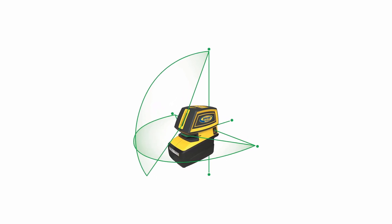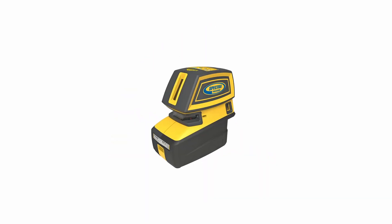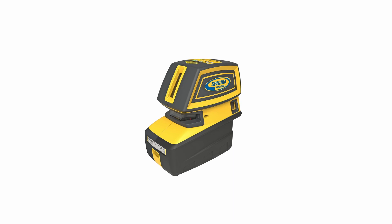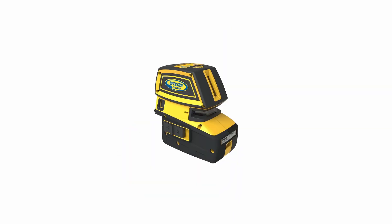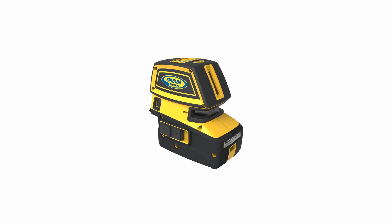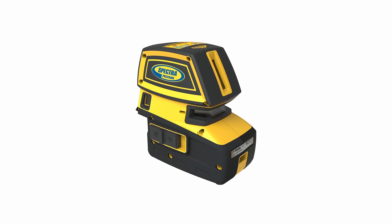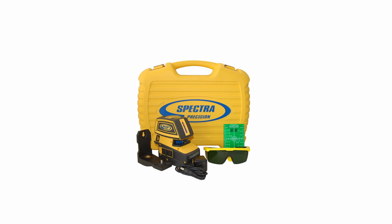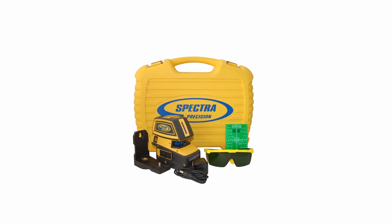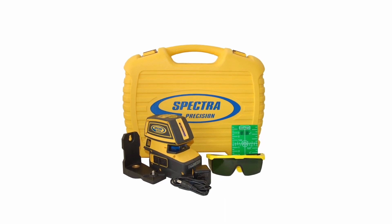Number 2: Spectra Precision LT52G Multi-Purpose Laser Tool. The Spectra Precision LT52G is a top-rated line laser for 2023. It has an overall performance rating of 8.4 out of 10 and offers excellent accuracy, build quality, and value for money. The laser tool is highly compatible and easy to use, making it a popular choice among customers. It received positive reviews from 100% of users, with no negative sentiment recorded, and an impressive score of 8.59 out of 10 based on user opinions and review sentiments.